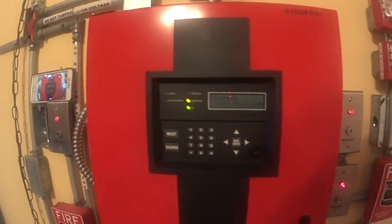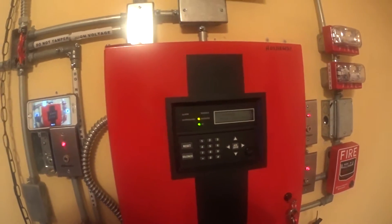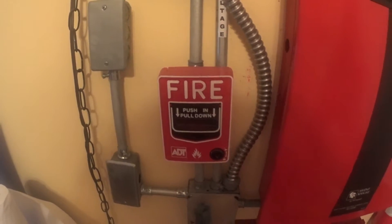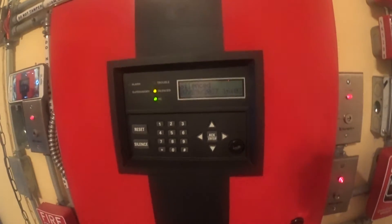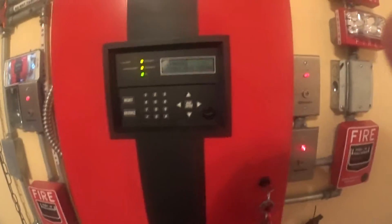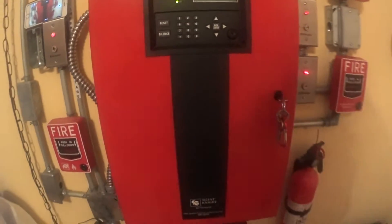Hey guys, I'm back with another tour of the system. I'm out doing a system test and I'm going to go over some of the stuff about the fire system. I'm going to show you guys the panel zones, the NACs, and where they all sit in the panel. If you haven't noticed, I've got a new camera — the Sony HD action cam. So far, I love this thing.